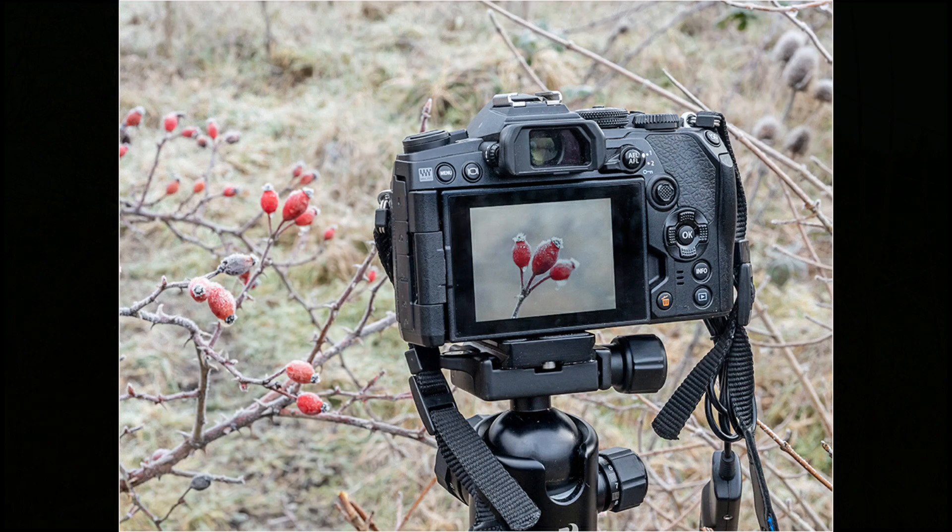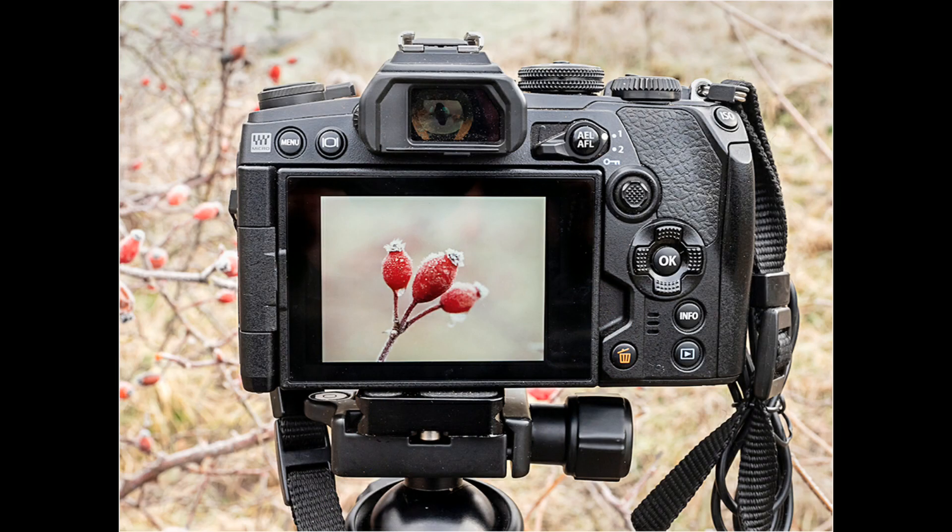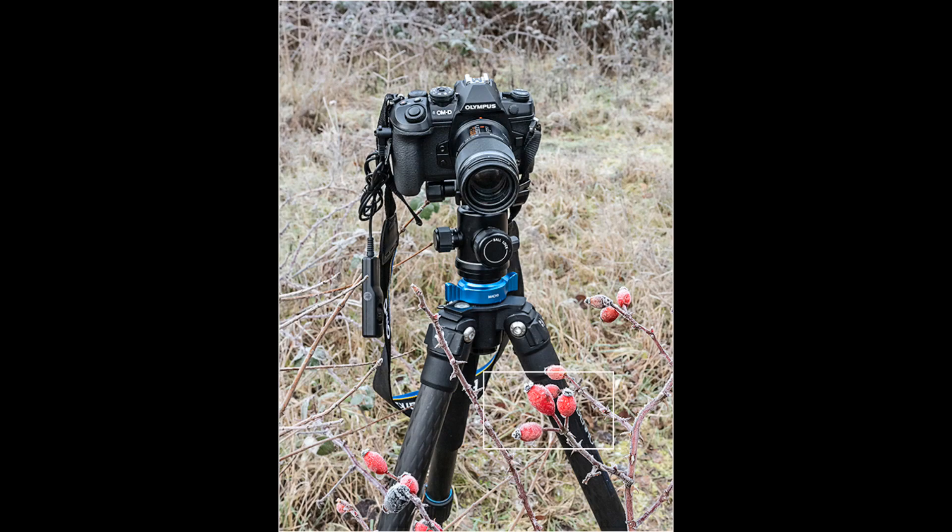These are just a few pictures that I've taken to show the back of the camera and also the finished picture of what I was photographing. The last picture is actually put on a tripod, but that's just to show you the distance that I'm actually photographing from.